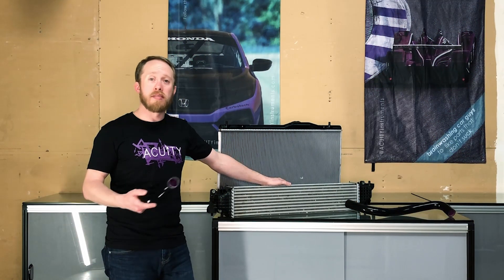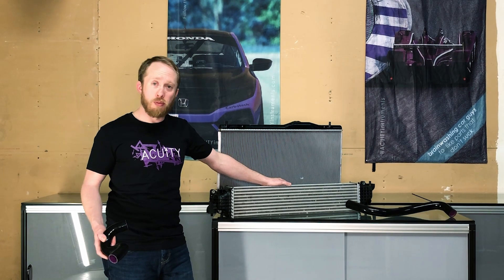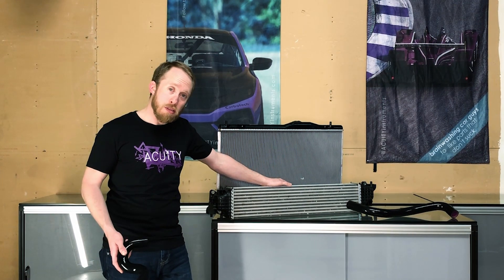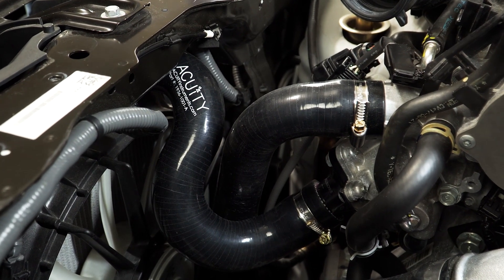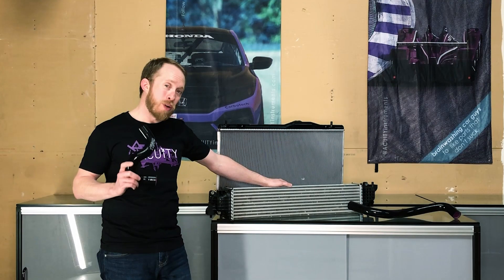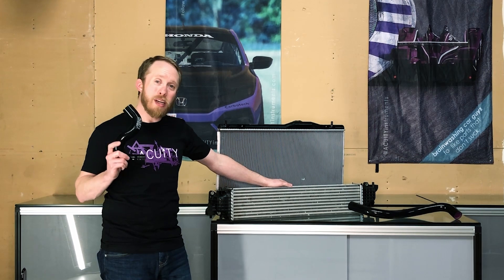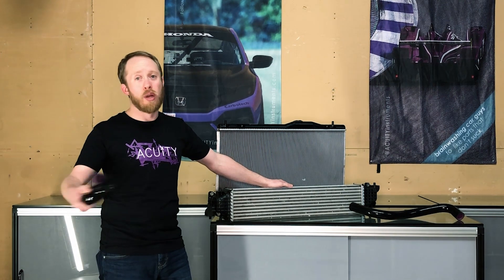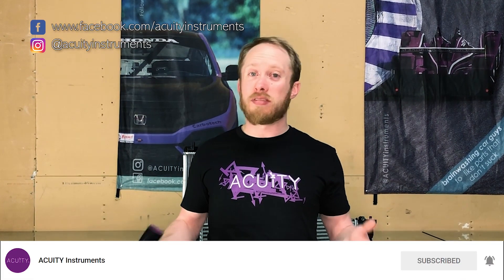All of this is to say that at some point, if you're looking to get the most performance out of your FK8, you're going to have to upgrade to silicone radiator hoses. Why not choose a set that's been configured to get your radiator flowing in the optimal direction, so you can extract every ounce of performance from any other cooling mods you have — like a radiator, vented hood, or vented grille? I hope this helps you push the performance of your FK8 a little further. If you'd like to see more videos like this, don't forget to like, comment, or subscribe. I'm Russ from Acuity Instruments, and I'll see you next time.